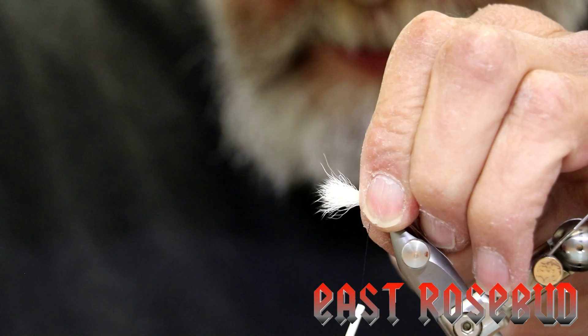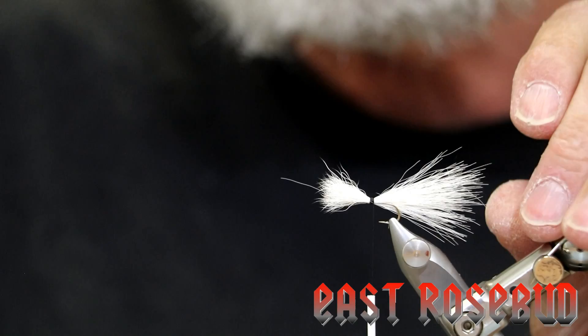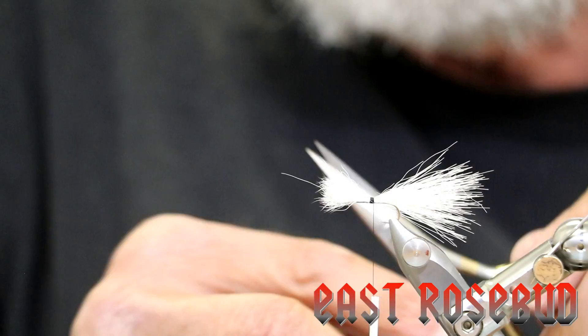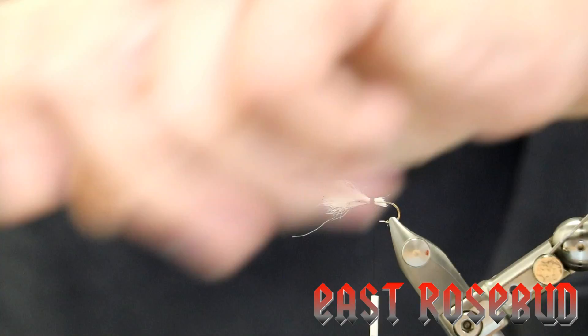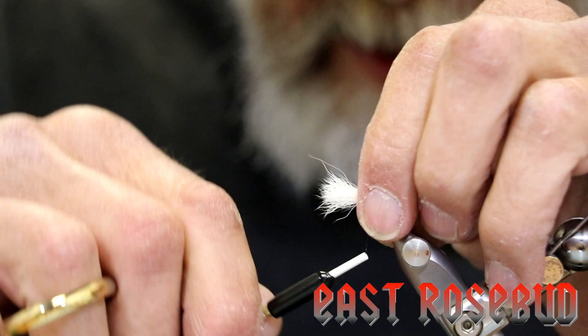Now we're going to wrap a very tight band of thread going towards the hook bend, keeping that calf tail on top of the hook shank. Each wrap — you can see I'm really snugging it down. Now there's a lot of bulk here and we want to reduce that as much as we can. You do not want to just bring it up and cut it off square — you'll have a very difficult time smoothing that out when it's time to tie the abdomen. We're going to bring it up at about a 45-degree angle, lay our scissors as close to the end of our thread wrap as we can, and try to nip that off at an angle.